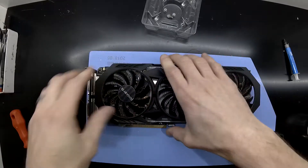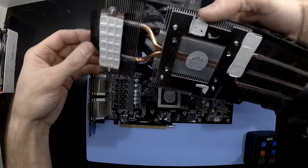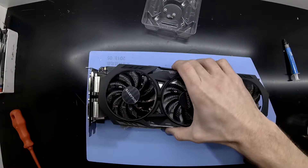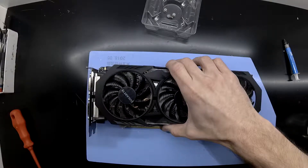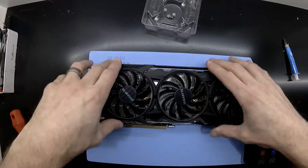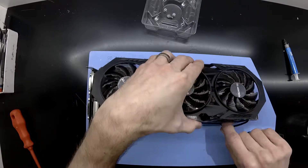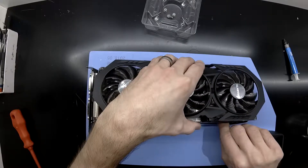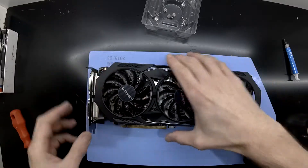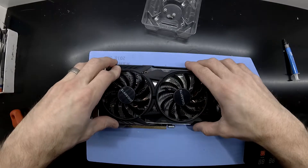I'm just curious on how much it will spread. Push it down, lift it up — to me that's perfect spreadage, I'm happy with that. From here I can connect up the fan and reinstall the screws. I'd be expecting a temperature drop of anywhere from probably around 5 degrees Celsius, maybe up to about 15 if I'm lucky. But overall this will breathe some new life into this older graphics card. I'll catch you in the next one. Bye.